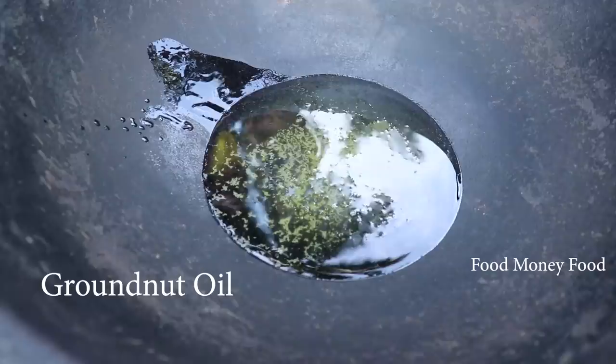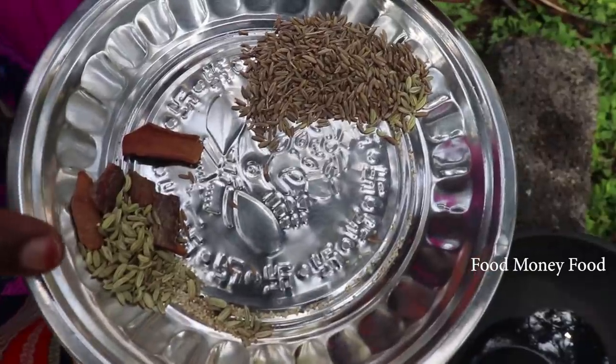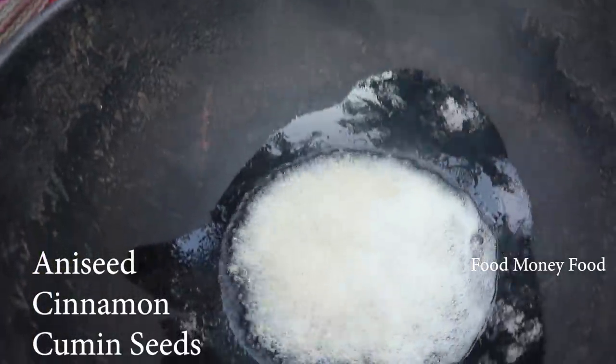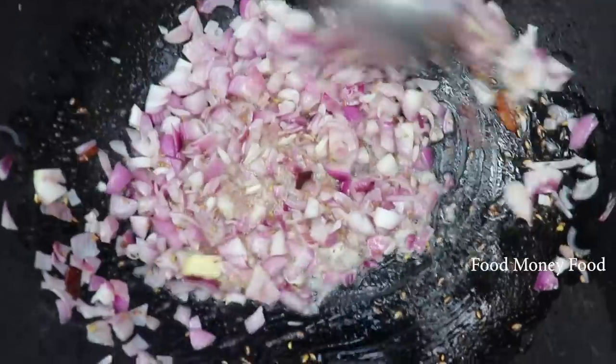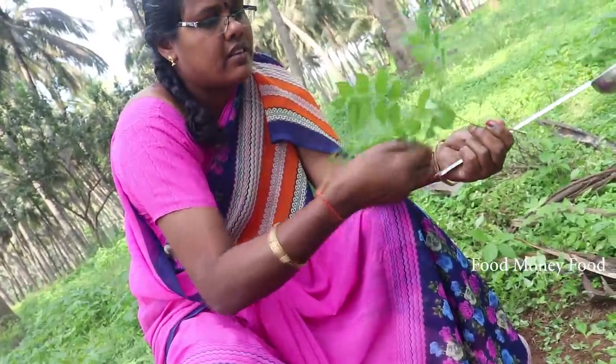Let's add some garlic. You can add some garlic. Add some garlic in the middle. Add a potato, add some garlic.